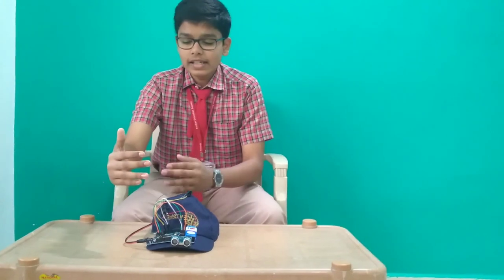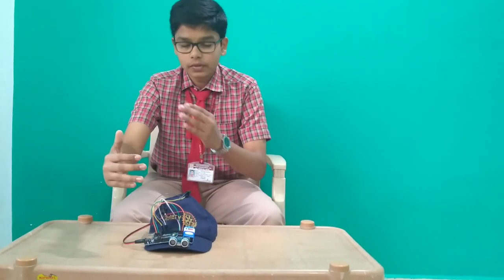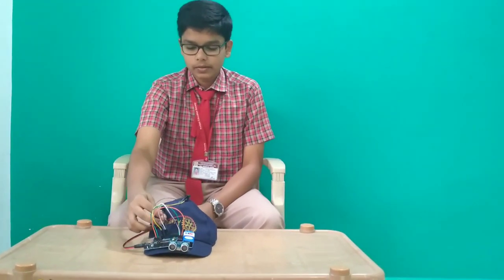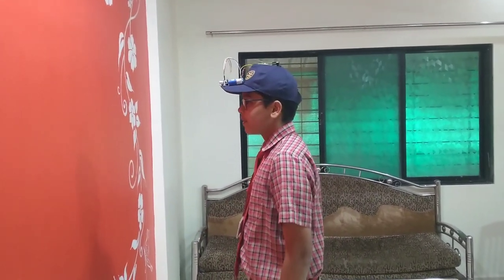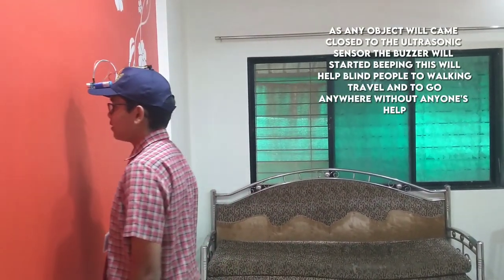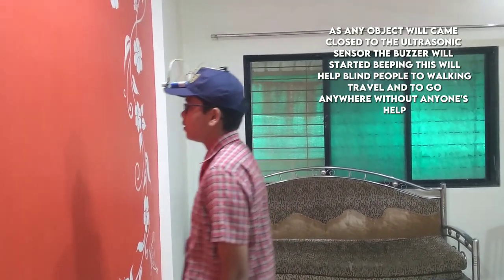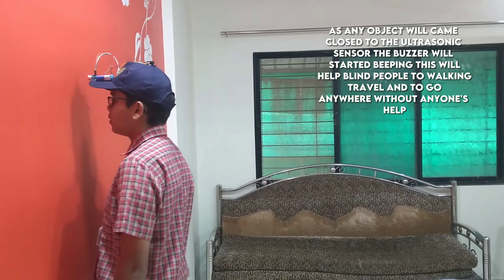Now, as I kept my hand in front of the ultrasonic sensor, the buzzer will beep like this. That is how it will help blind people to travel individually. That's how it works. Thank you.